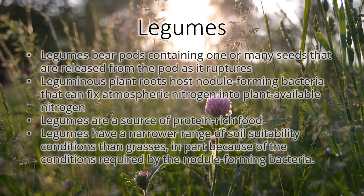Legumes are an important component in a healthy pasture. Legumes are broadleaf plants that are a good source of protein. They add a lot of nutrition to the pasture for your livestock. They also have the ability to fix nitrogen — take nitrogen from the air and turn it into plant available nitrogen. So they are important to have in a diverse pasture.